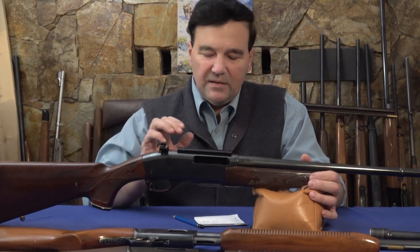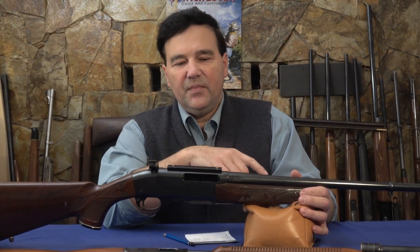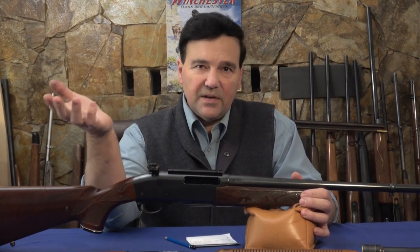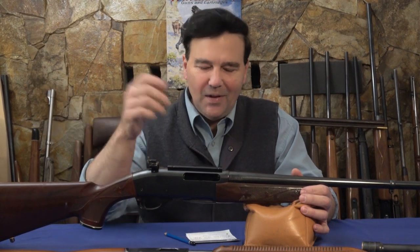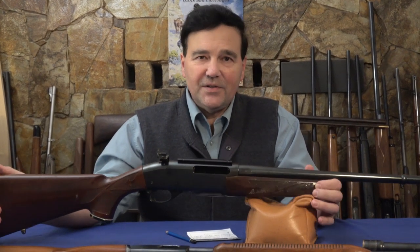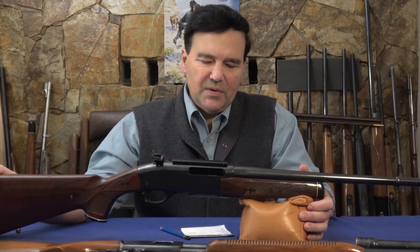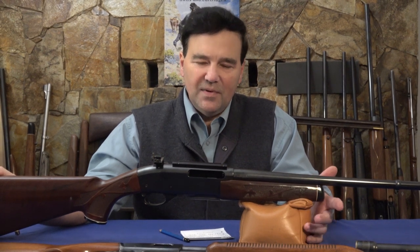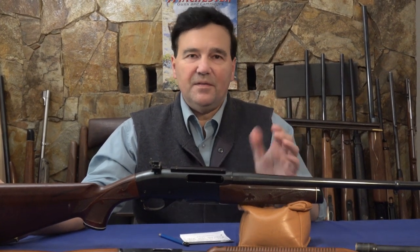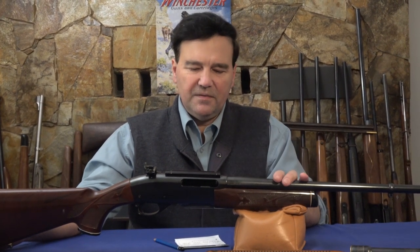Getting back to the compelling case — the .35 Whelen delivers all that power, and its frontal area means the bore diameter of this bullet before expansion exceeds the diameter of some other calibers after expansion. It naturally makes a bigger hole. The .375 makes a still bigger hole, but do you want to be hauling around a .375 H&H with all that powder? The closest alternative would be the 9.3x62, but that's a really different rifle. Why bother — the .35 Whelen is great.